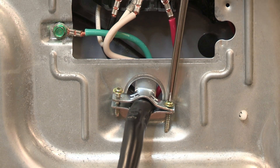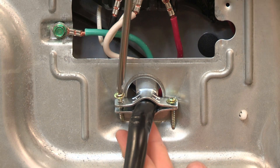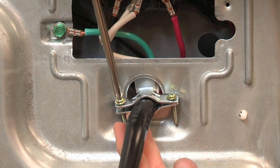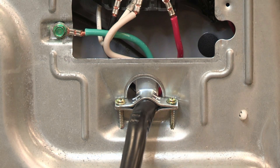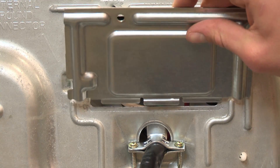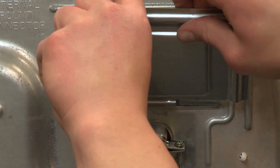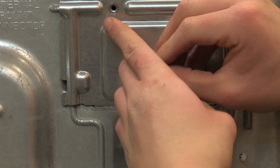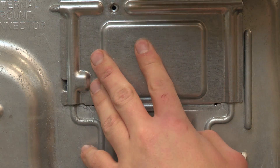Tighten the strain relief screws. The strain relief should have a tight fit with the dryer cabinet and be in a horizontal position. Replace the terminal block cover by inserting the tab on the cover into the slot on the back of the dryer. Replace the hold down screw and tighten it to secure the cover.